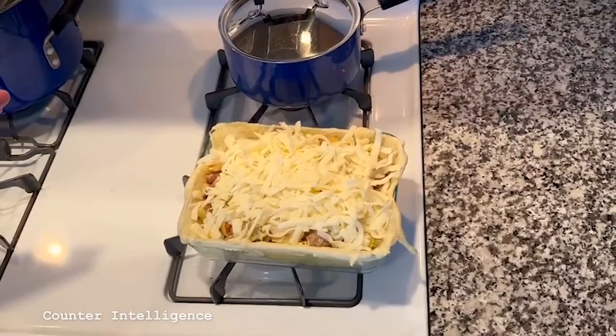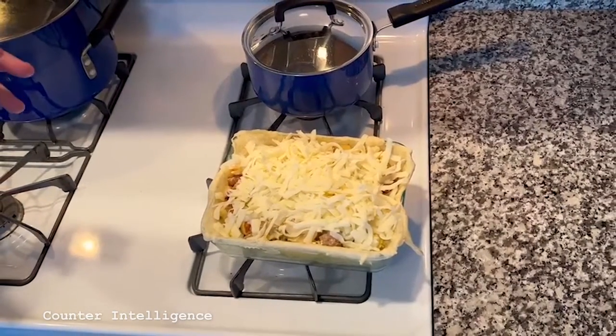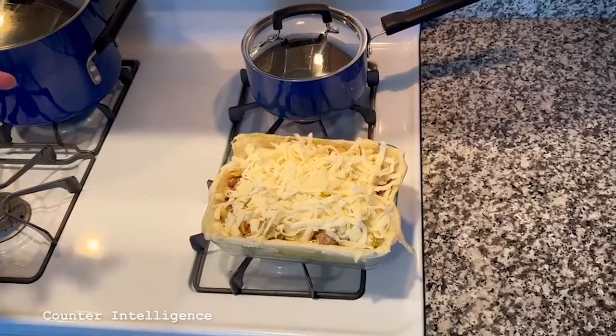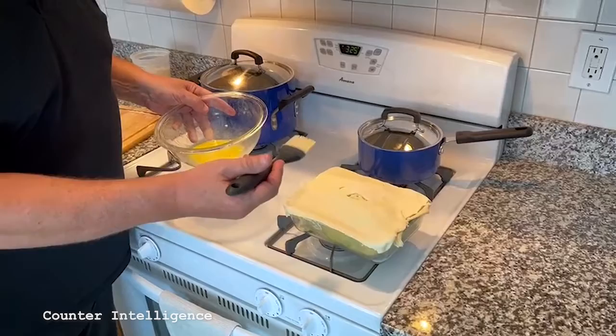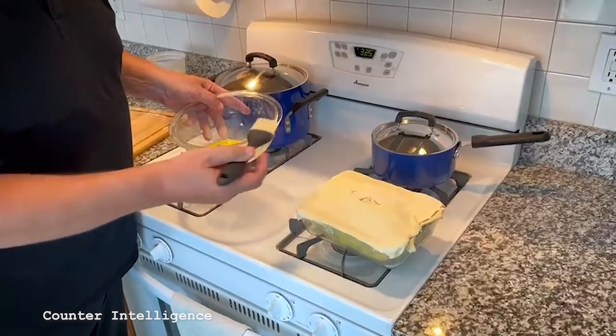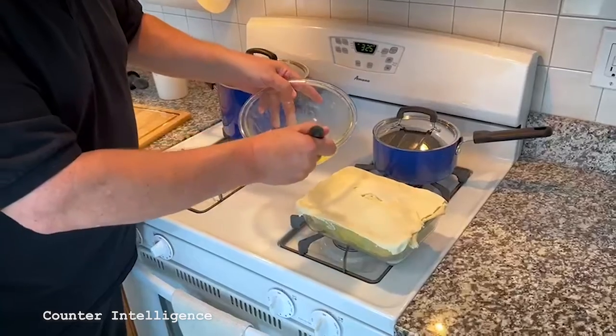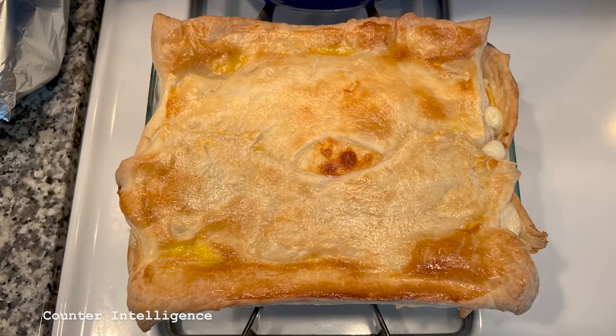I've included a real generous helping of shredded mozzarella cheese. I take a fresh piece of pastry dough, put it on top so it cooks real nice inside, make sure you put a hole in it so we can breathe, and a little egg wash. We're going to pretty it up, because when it comes out of the oven, it's going to look gorgeous.